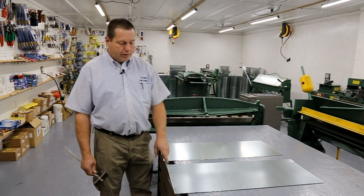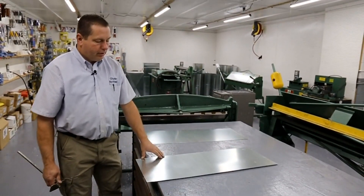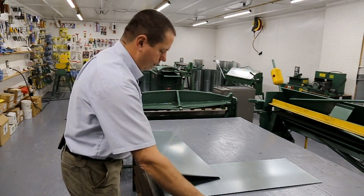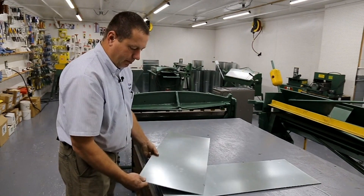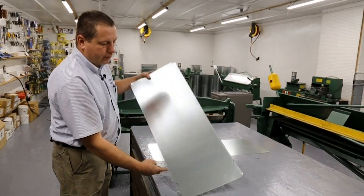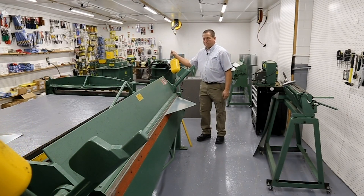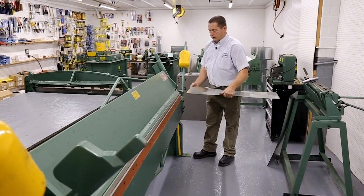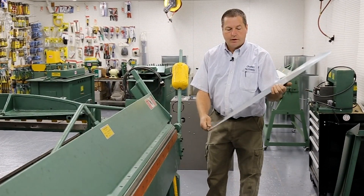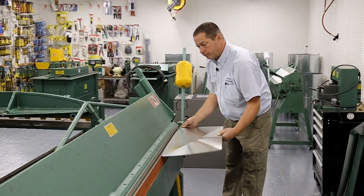Now we're going to build the ends. We mark a half inch at the top and bottom. The male part of the Pittsburgh takes a quarter inch bend up at 90 degrees, so we mark both sides — quarter inch on the sides, half inch at the top and bottom. We notch at approximately 15 degrees, then put the cross-break in and bend the half inch flange up at 90 degrees.